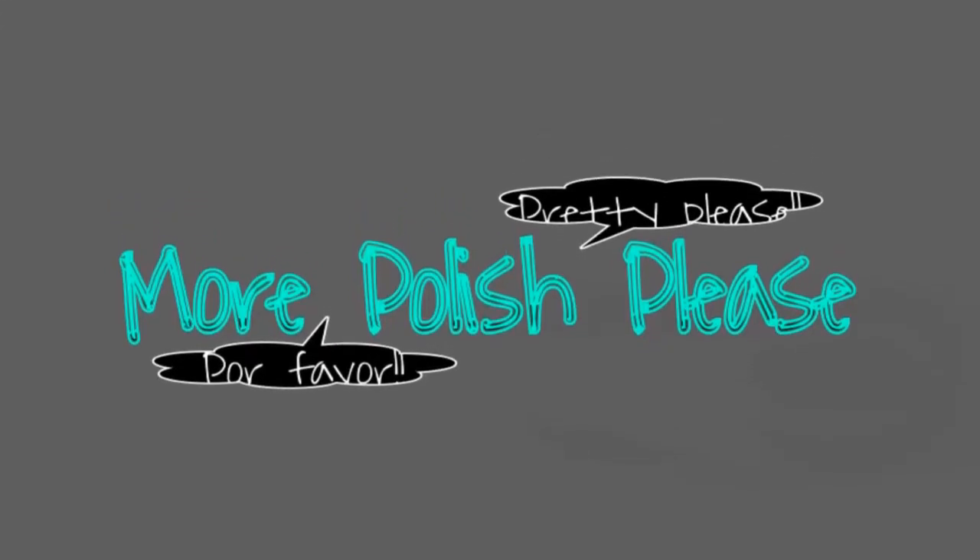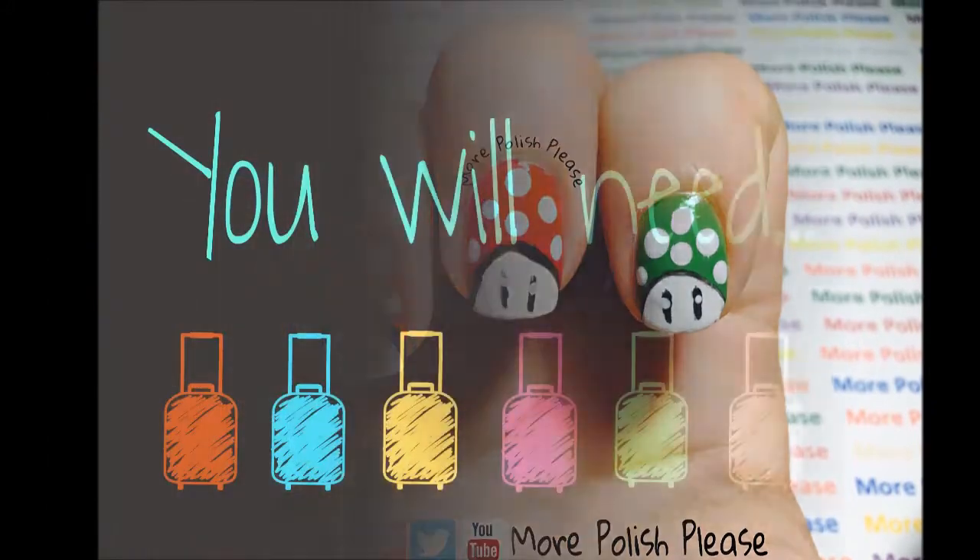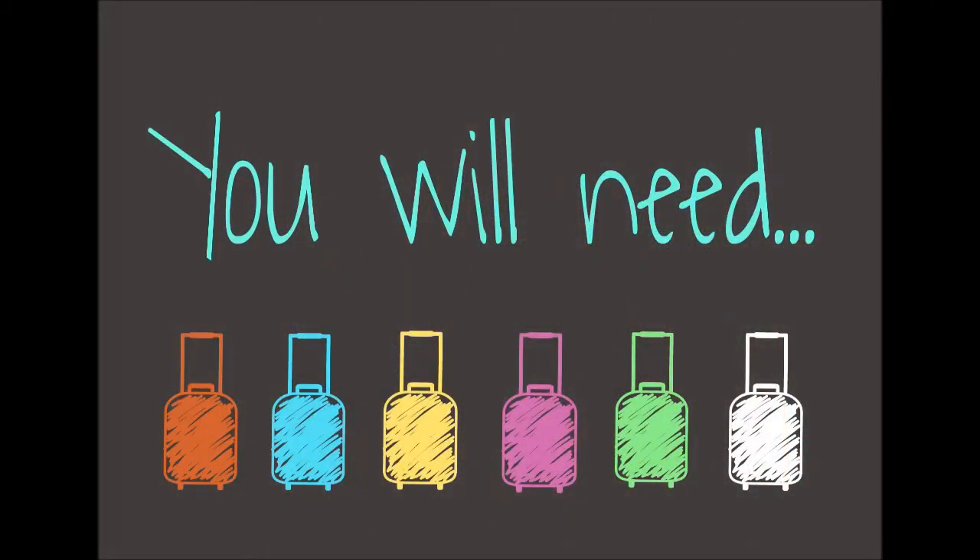Hi guys, today I'm going to be showing you how to make a design inspired by the Mario Bros. video game. For this design, you will need the following.